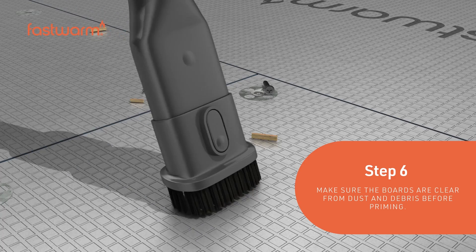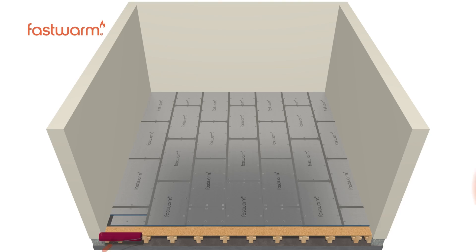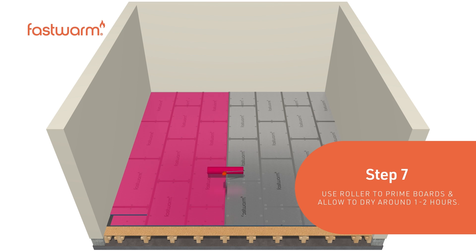Make sure the boards are clear from dust and debris before priming. Use a roller to prime the boards and allow to dry for around 1-2 hours.